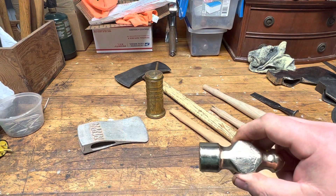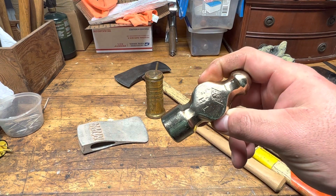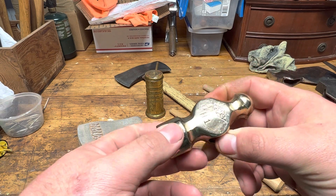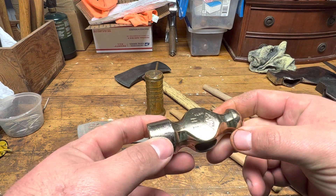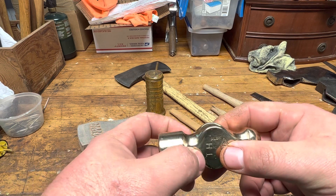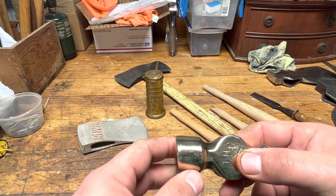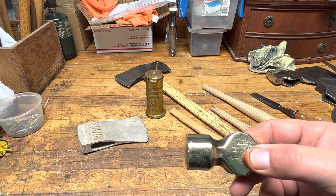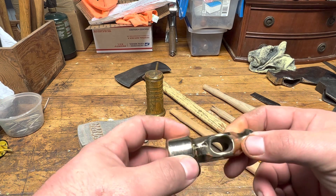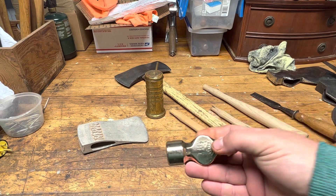This is a non-sparking hammer. It was used in like refineries and some of the early ones were used in the oil field. Not so much anymore, but this stuff isn't actually brass — it's beryllium. And beryllium is very toxic if you inhale it or ingest it. So the dust off of them, you have to wear a respirator while working with it and all that kind of stuff. But very cool hammer.